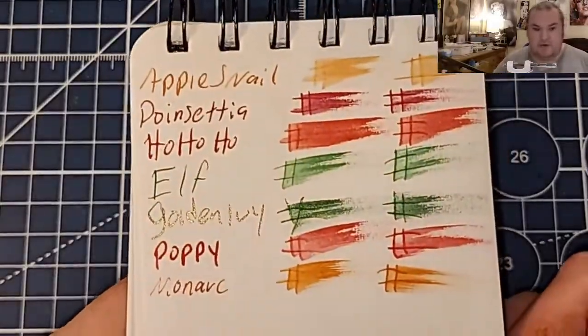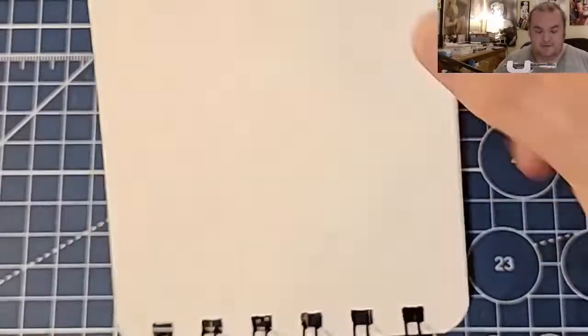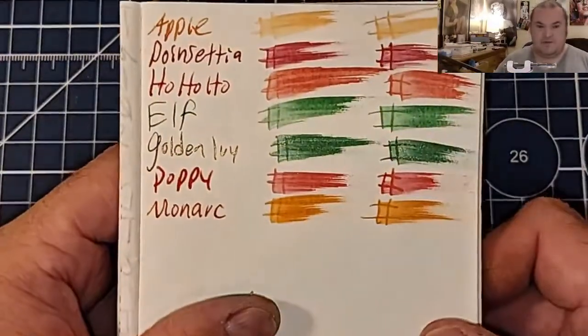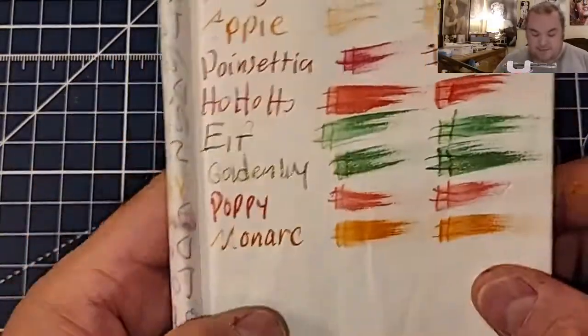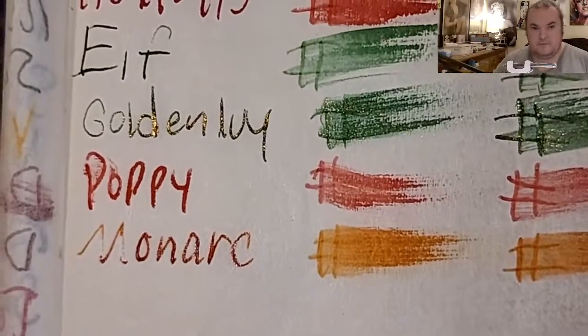A-Use 100 GSM paper — no feathering, no bleeding, no ghosting. Lightweight Traveler's Notebook paper — no feathering, no bleeding, no ghosting. Super lightweight Traveler's Notebook paper — no feathering, normal ghosting.